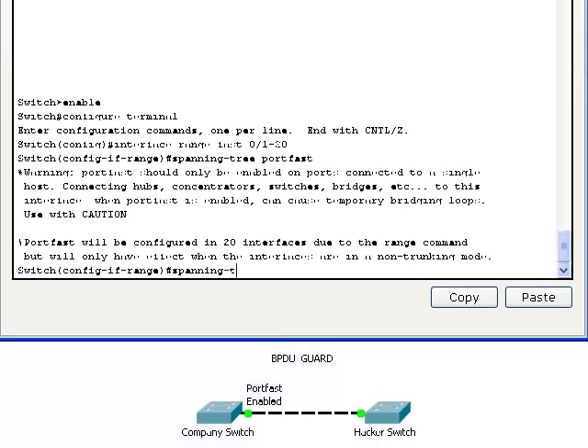Next, we have to enable BPDU Guard on the interface.